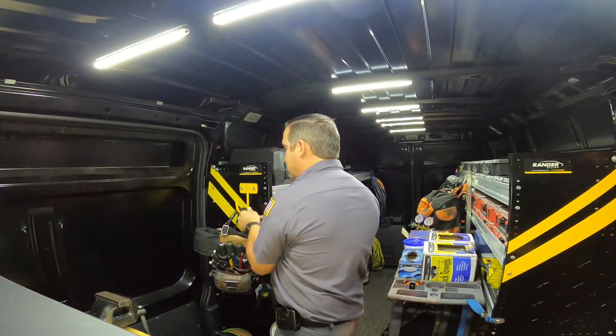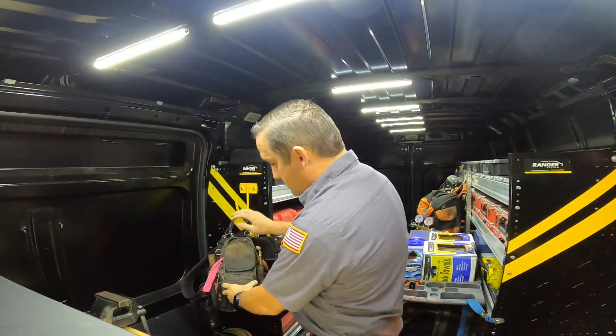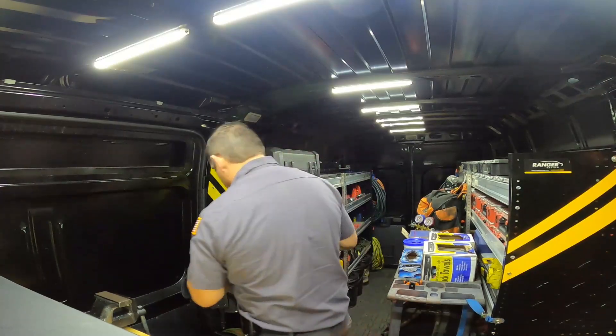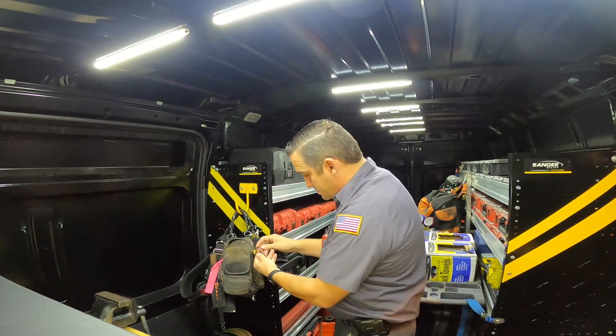Now we'll flip it around and do my meter bag. This is the Veto MD bag. I do have this cool little tool here — it's a Klein magnet. You can use it to magnetize or demagnetize your tools.